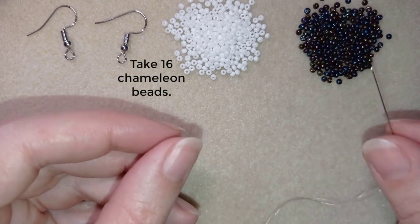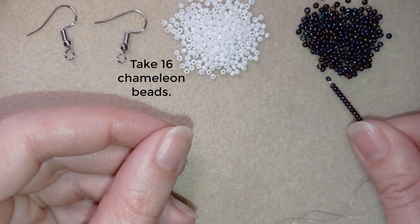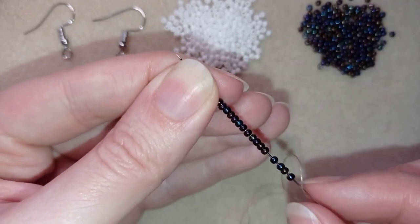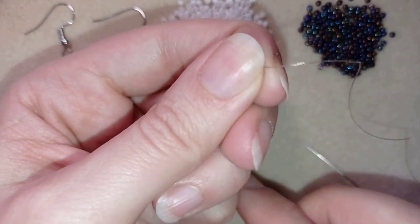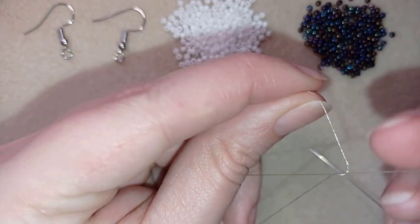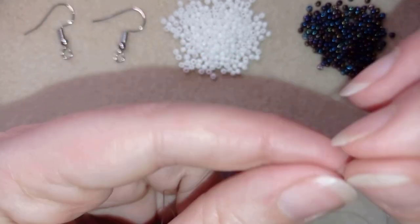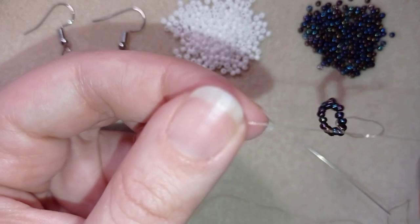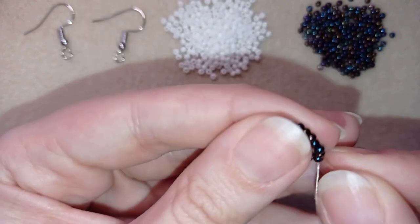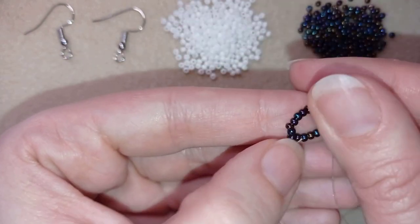I'm going to take 16 of these beautiful dark beads. I have my 16 here and I'm going to slide those down. I'll stick my needle in my mat and make a knot — making a loop, going once, then going a second time through the loop I've made. You could go three times if you want. I'll make one more knot just to be sure that everything is nice, tight, and secure — a surgeon's knot or half hitch knot. Then I'll go through some beads or reinforce one more time.